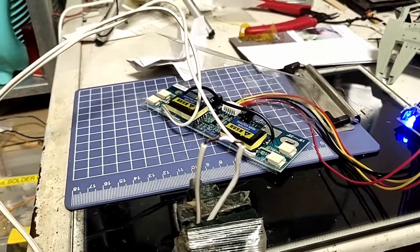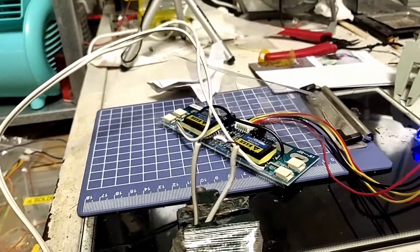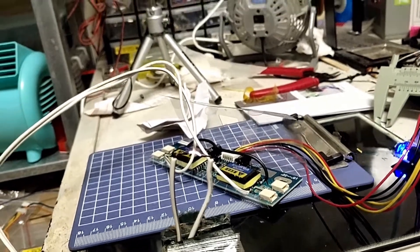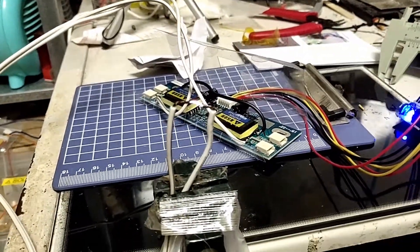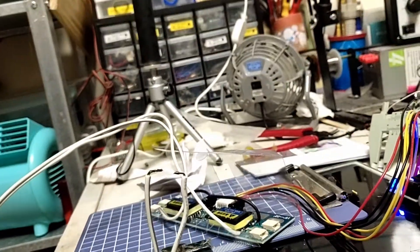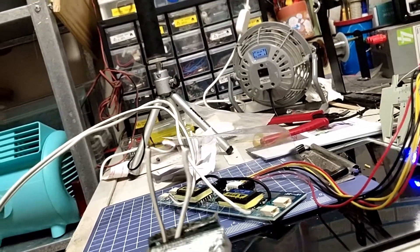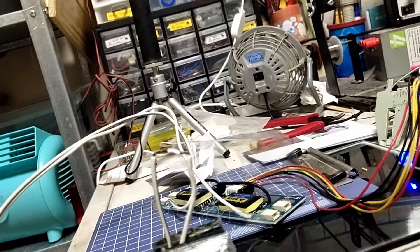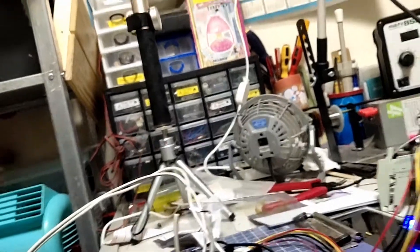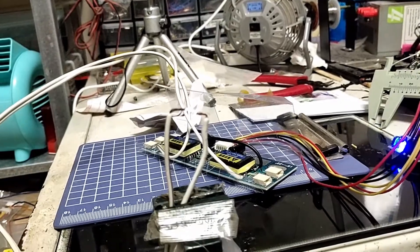This is a high voltage arc generator. Because this kind of high voltage arc will get hot, if I turn it on for long you can see that the insulation of the wire will start to melt. And hopefully you can see some smoke — there you go, there'll be smoke coming up. Stop it.